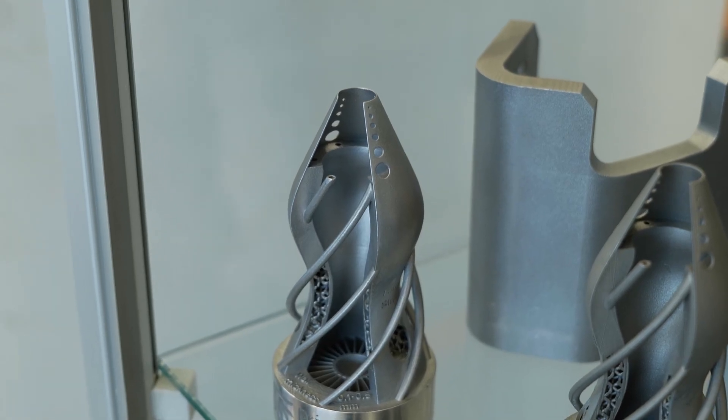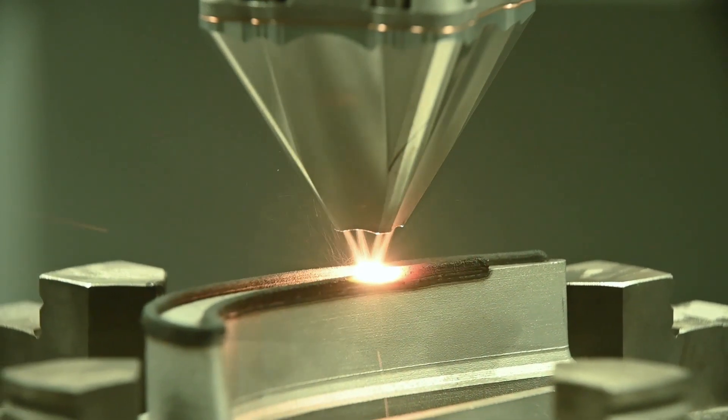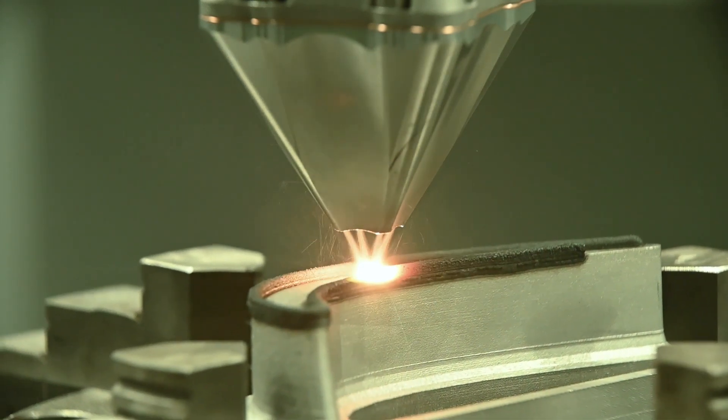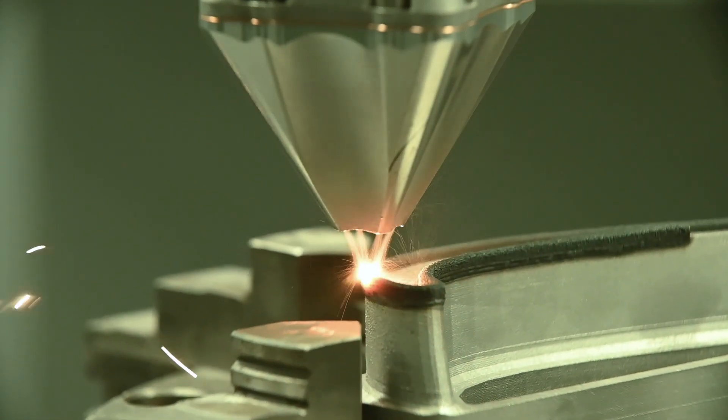We also have direct energy deposition machines, which is a head that we put onto our 3D lasers, usually for repairing large volume parts that have cost an awful lot to manufacture and we need to put another layer on and maybe machine it back or change a feature. So those might be like a big aerospace part, a nuclear part, or an energy part that are high value and you don't have to make a new one?